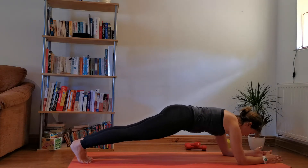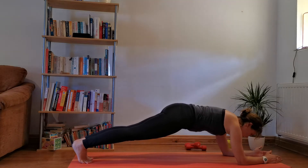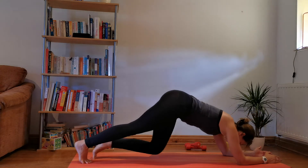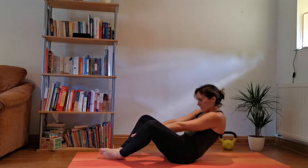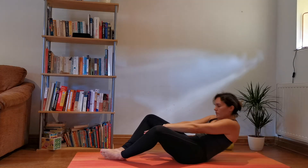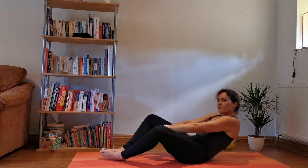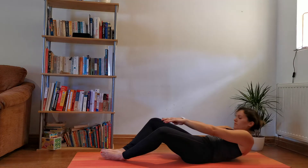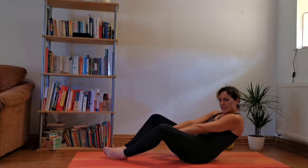Just 20 seconds to go — 5, 4, 3, 2, 1. Next, rolling round. Doing so well, we've got about two and a half minutes left — just keep those reps coming.